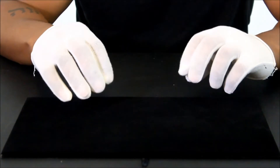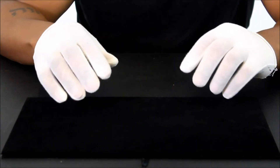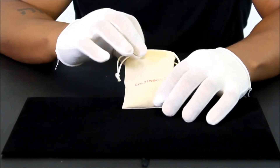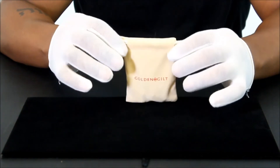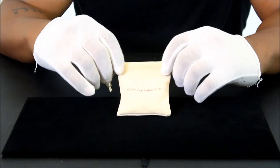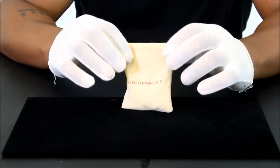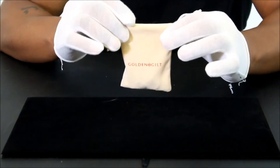I've already unboxed my mini Jesus piece, so we're not going through the whole unboxing. Golden Gilt always provides a nice pouch — sometimes leather, sometimes suede. I like to keep my jewelry in these pouches to stay organized. When I've got three or four pieces from the same website, at least I can narrow it down by the branded bag and know which piece I'm grabbing.